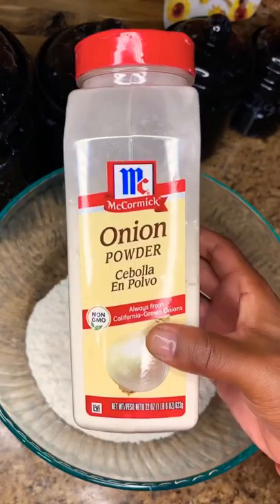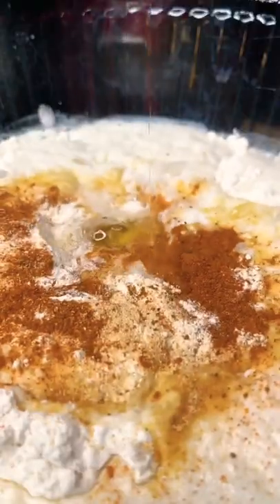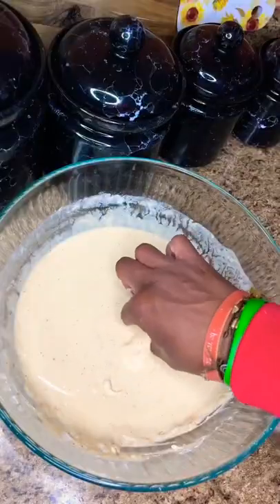Now there's some flour. You want to add some Obey, some onion powder, some garlic, some club soda. Then you want to add in one egg. Then we're going to mix that up until it gets super, super thick. Now we're going to drop the crab legs in that wet batter.